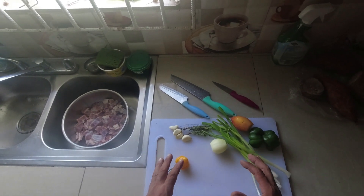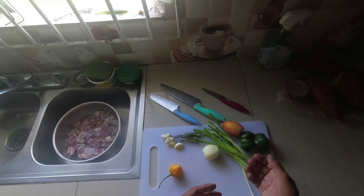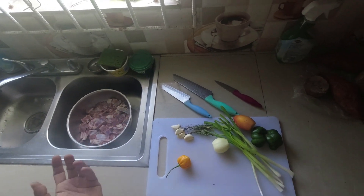I have everything that I need here that I already pre-cleaned. Got my onions, tomatoes, sweet peppers, scallion, thyme, garlic — normal seasonings.